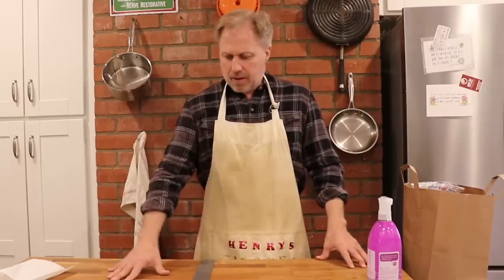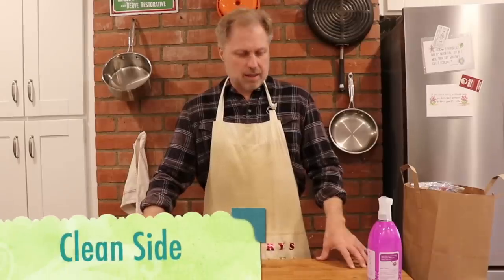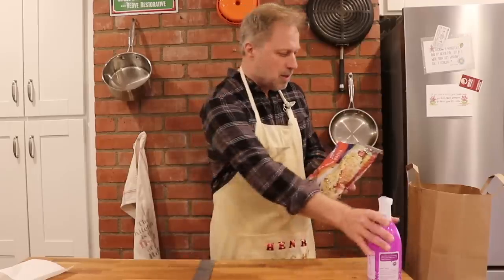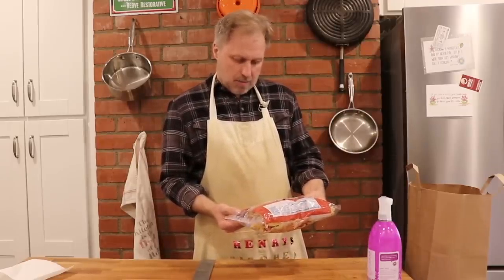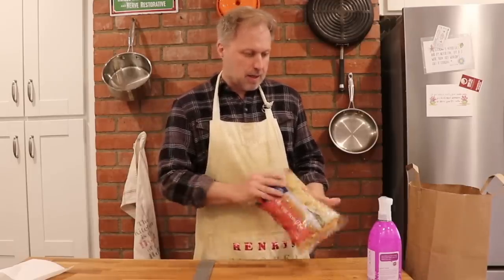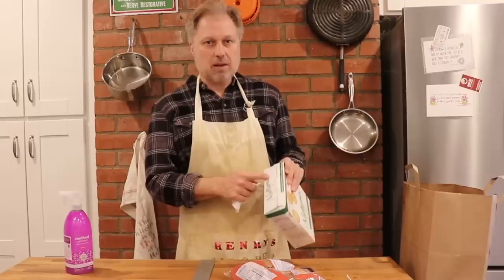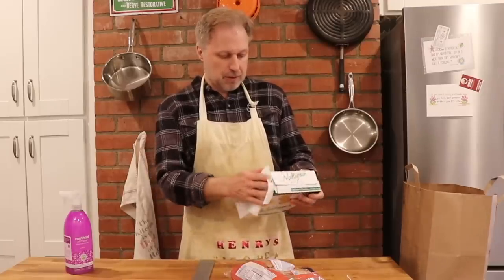I've got two sides of the table here — the right side is going to be our clean side, and this is going to be our contaminated side. I've got some extra wide egg noodles here — these are expired, actually. It says used by March 13th, so March 2013 apparently. That's okay because when you cook them it kills whatever bacteria. You want to focus your cleaning efforts especially on the parts of the box that people have touched.